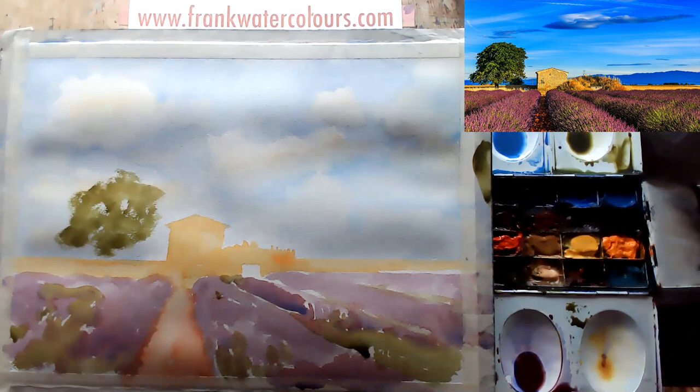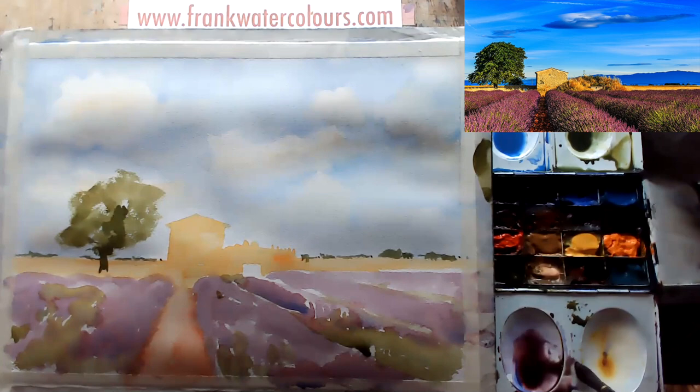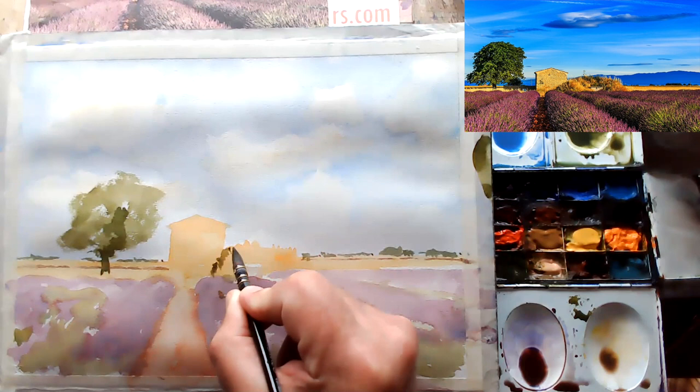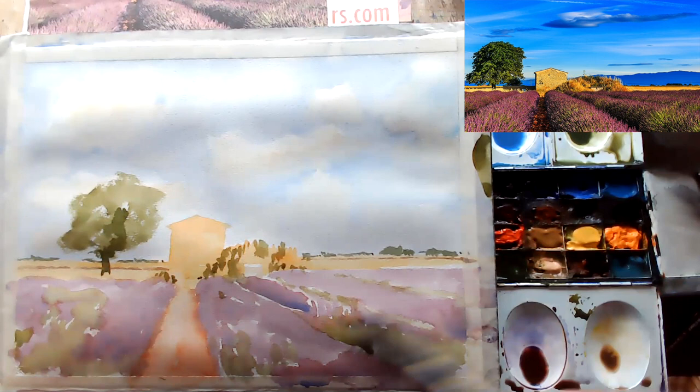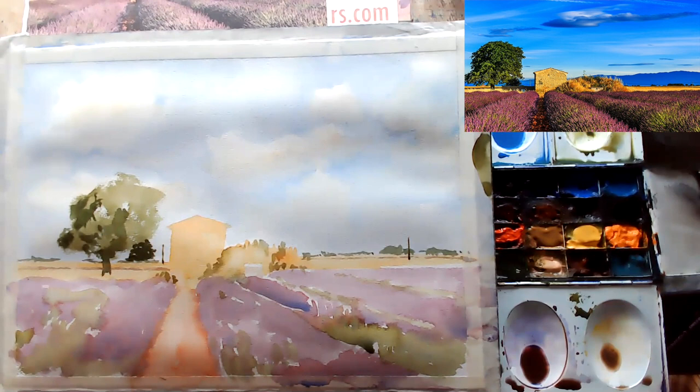Dropping in some distant trees — really quite important — and again on the other side, so we have a horizon point. Keep checking the reference, keep checking the scene, and getting some distance going there, which is important. Putting in a little bit of work with some of the foliage — lifting out, remember, it's not a one-way street. It's not just putting pigment on paper; you can lift it off as well. If you don't like things, you can push pigment around.